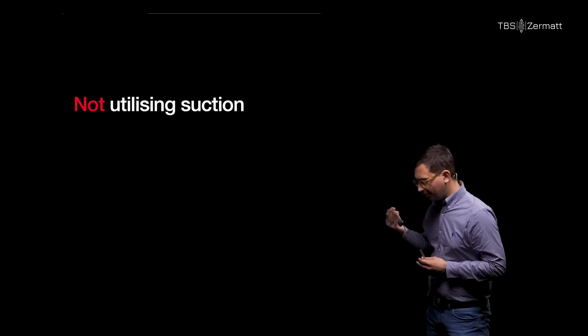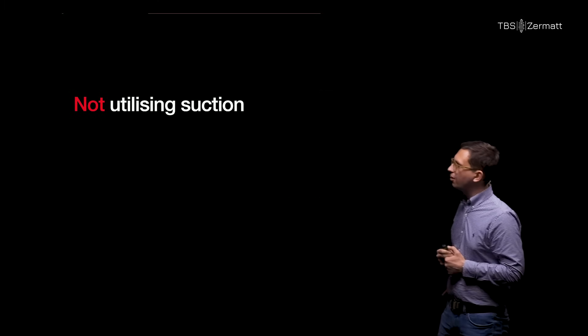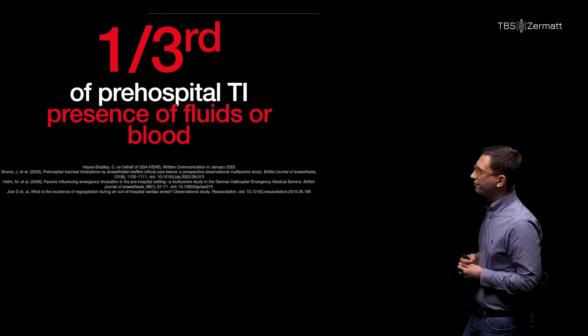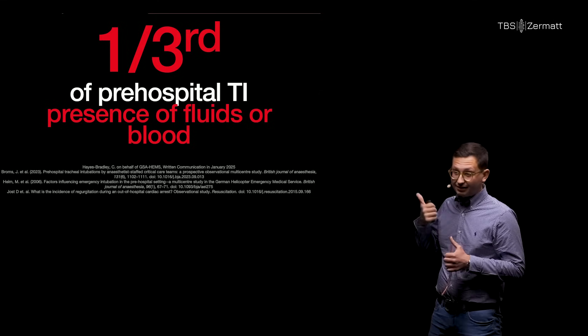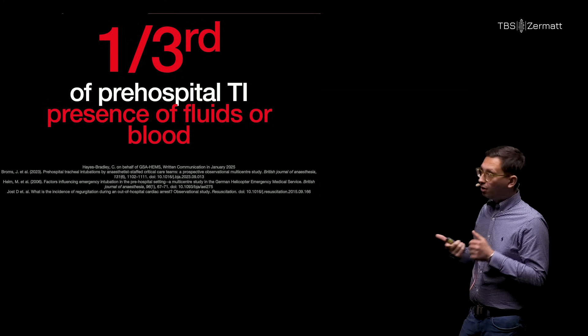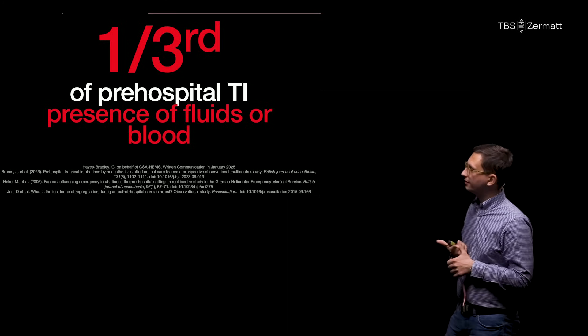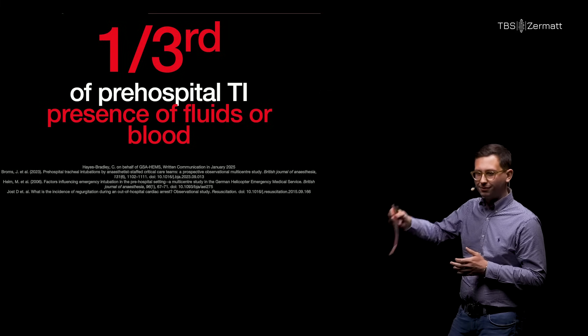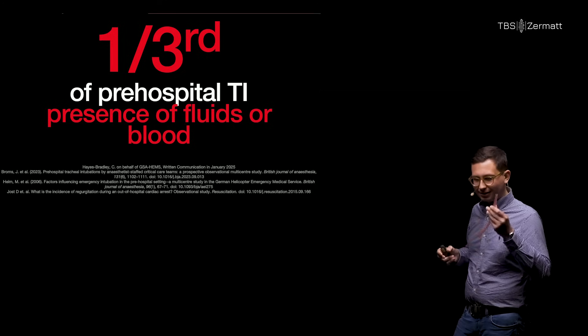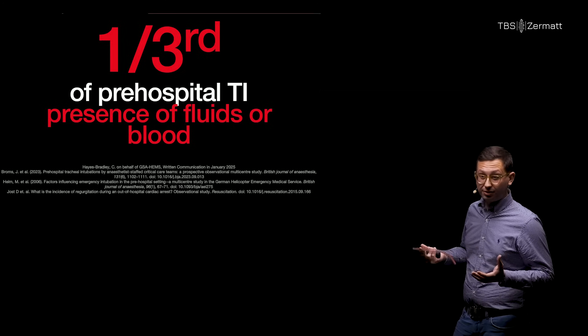The last pitfall is not utilizing suction at all. We know that around one third of all pre-hospital tracheal intubations have some fluids or blood in the airway. We know the SALAD technique is effective, and we know that blood or fluid in the airway reduces first-pass success. The question is: when should we use the SALAD technique? Of course when blood is coming out of the airway we'll use it directly, but should we perhaps use it for all intubations? I think that is the next research question we should look at.